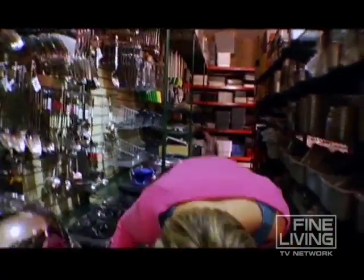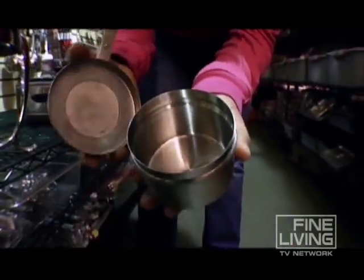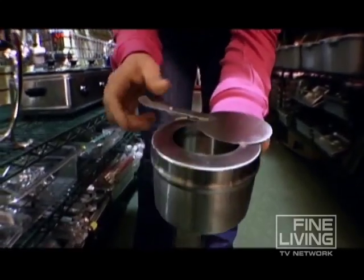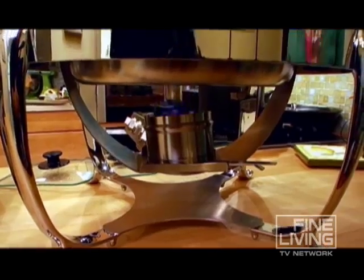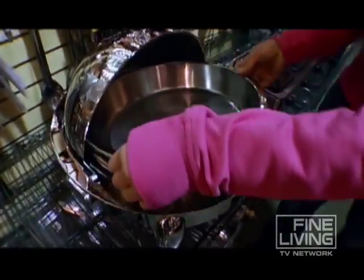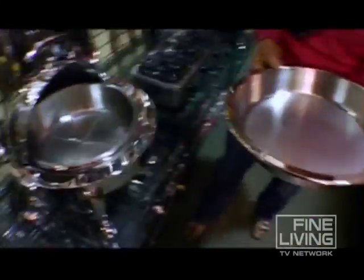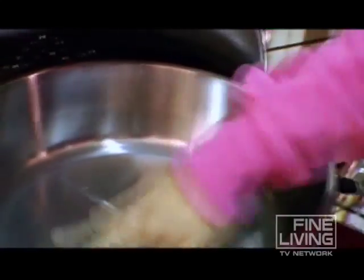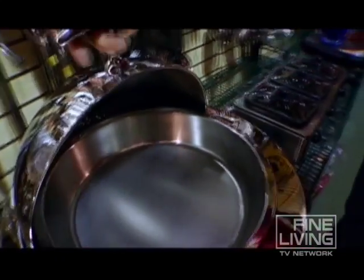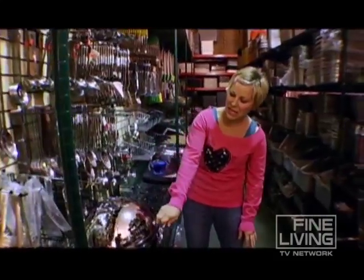The way it works is like this: this container at the bottom, you put your sterno in. Now you put the lid on, and this back and forth motion opens and closes this vent, which controls the heat of the chafing dish. Place it right down here, open the lid, take out your serving dish, put some water in — the water keeps the food hot, it transfers the heat to the food. Pop that right in there and close the lid.